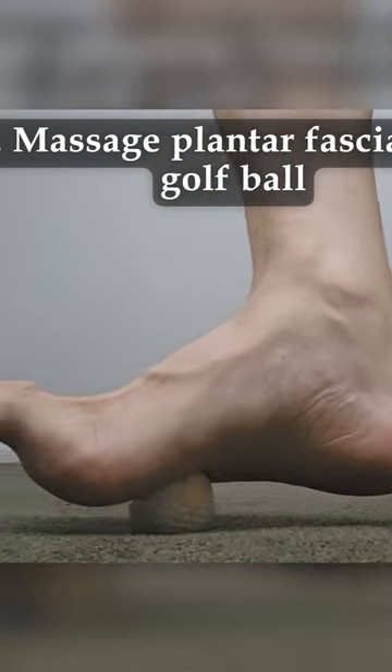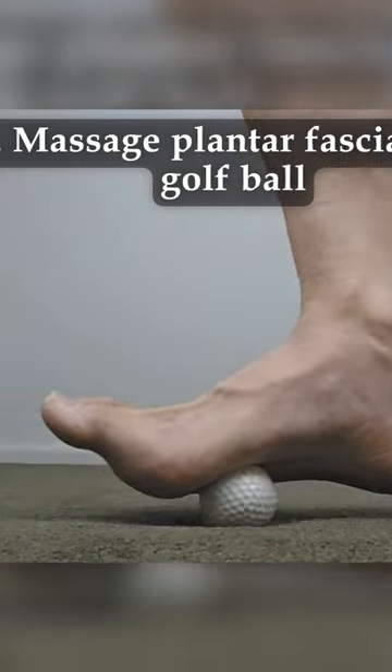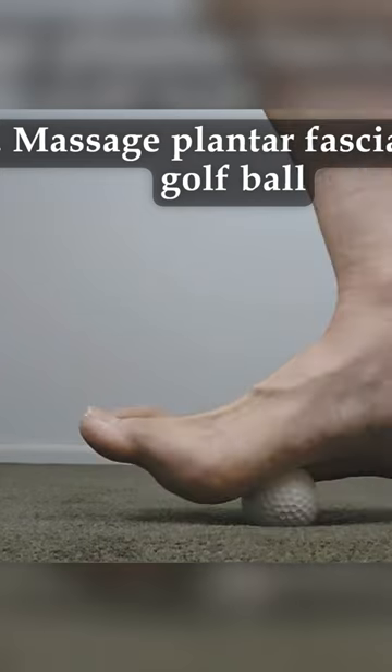Unlike your muscles, the plantar fascia is a thick band of non-contractile tissue. So it's quite different from your muscle, and as a result, you're not likely to get the same effect from stretching your muscles.